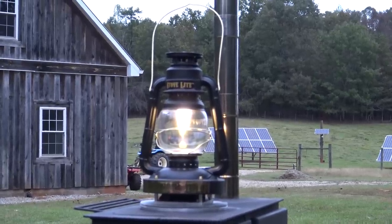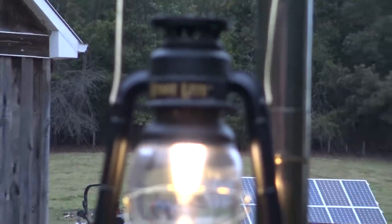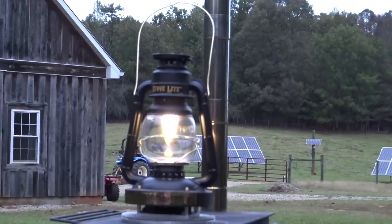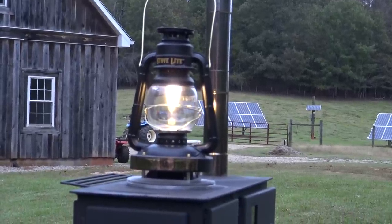Hey folks, Engineer 775 here. A couple of years ago I did a video on this product called the Stove Light — it was pretty cool, it worked — but they've made some major improvements. This is the Stove Light Pro. It is a thermoelectric generator light; it uses a heat source to produce light and electricity.